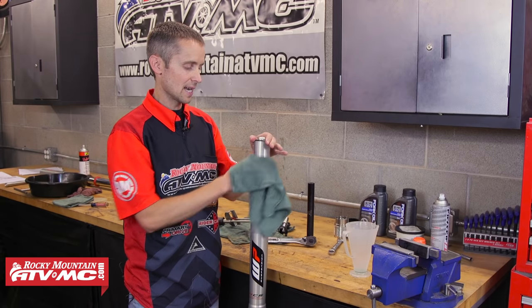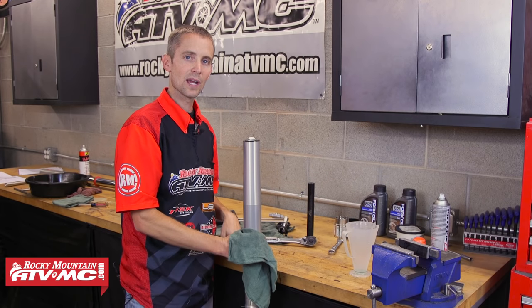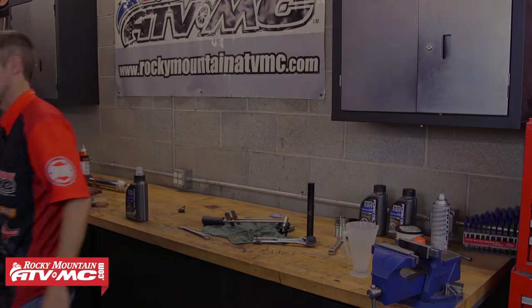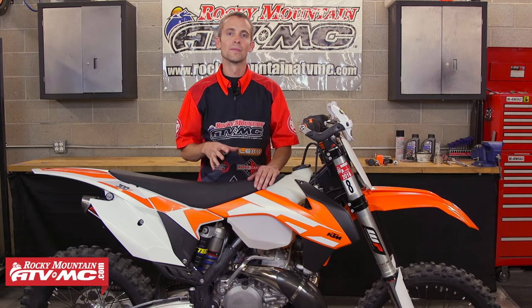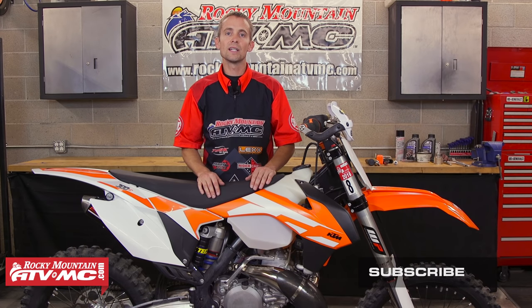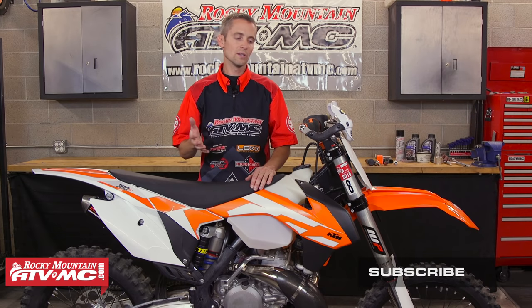Once they're all back together, quickly clean them off and put them back in the bike. Well, that's it for rebuilding the 4CS forks. Like most forks, it's really not that hard of a procedure — a little investment in a few tools can save you a lot of money in maintenance on your motorcycle. Be sure to subscribe to our YouTube channel for more how-to videos, and check out our website at RockyMountainATVMC.com for all the tools, oil, seals, and anything you need to maintain your motorcycle. Thanks for watching.